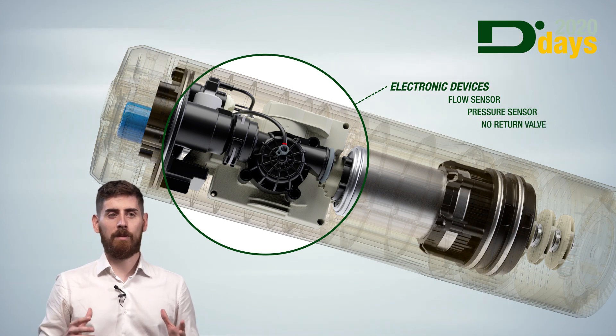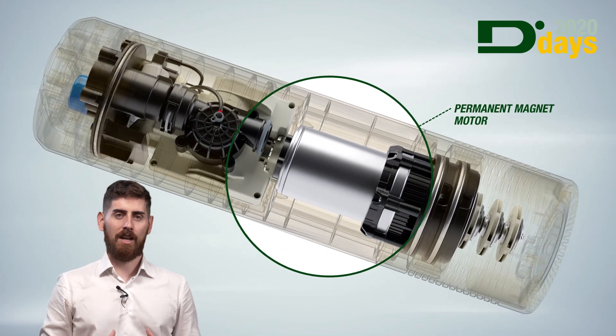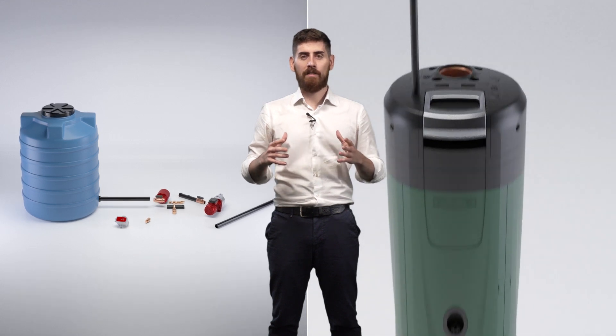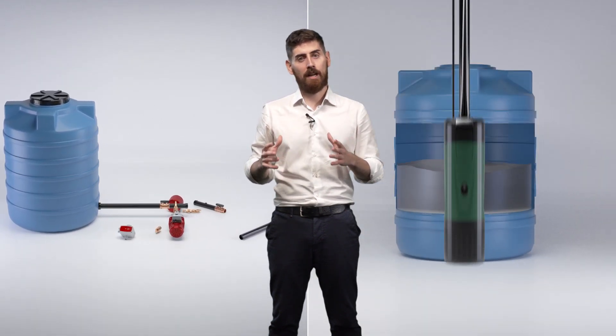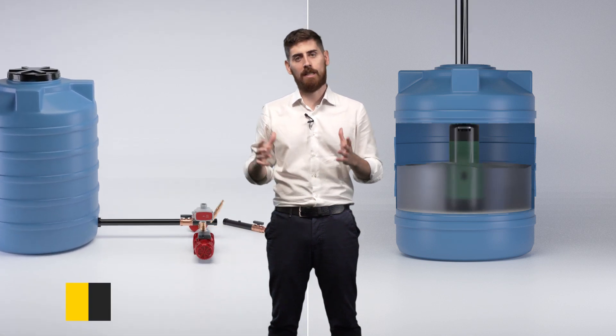A non-return valve that prevents the emptying of the system, and a permanent magnet motor that ensures energy saving. We can therefore see that with this new solution the assembly operation carried out in the field will be extremely simplified compared to a classical installation.